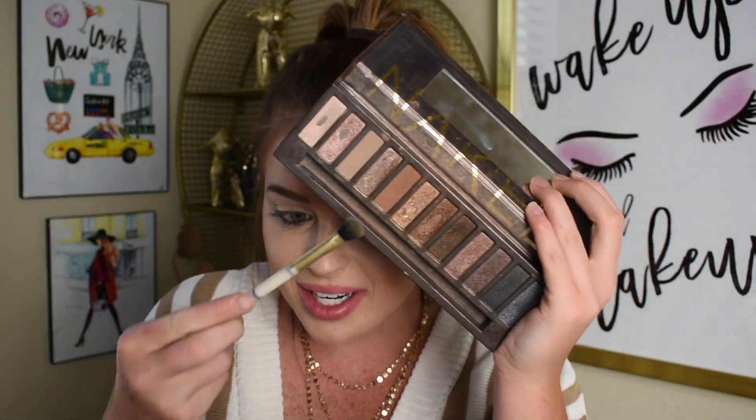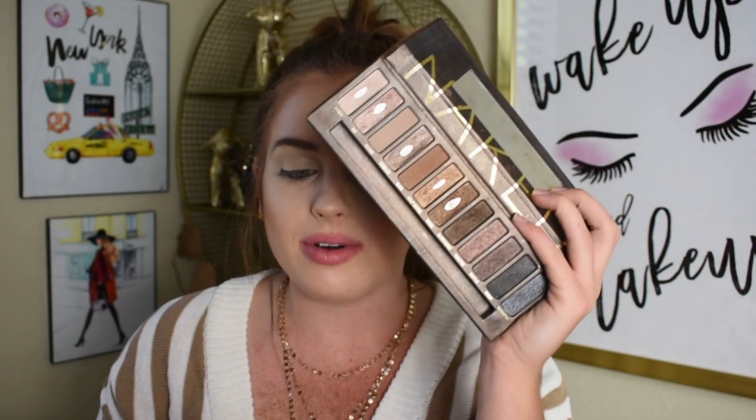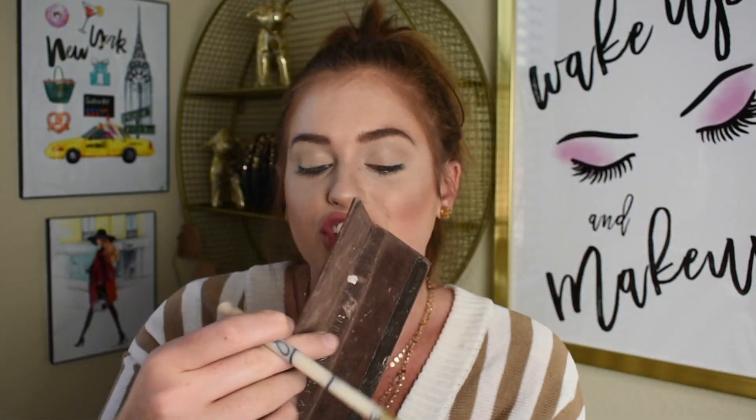One thing I feel like was super popular back in the day was just shimmer shades — mattes weren't really a thing, you didn't have to have those transition shades like people press down your throat now. But I'm going to go into the shade Buck right here and use that as a transition shade. I'm just going to put Buck in the crease.